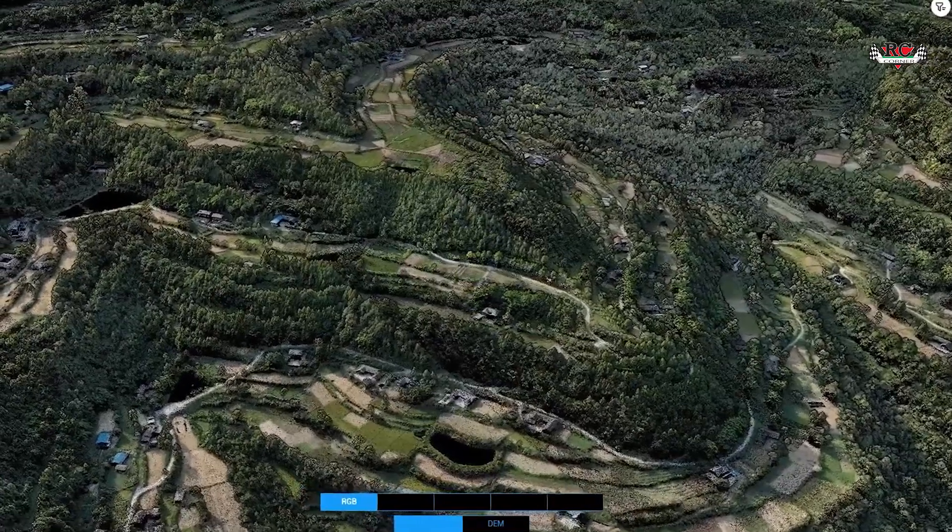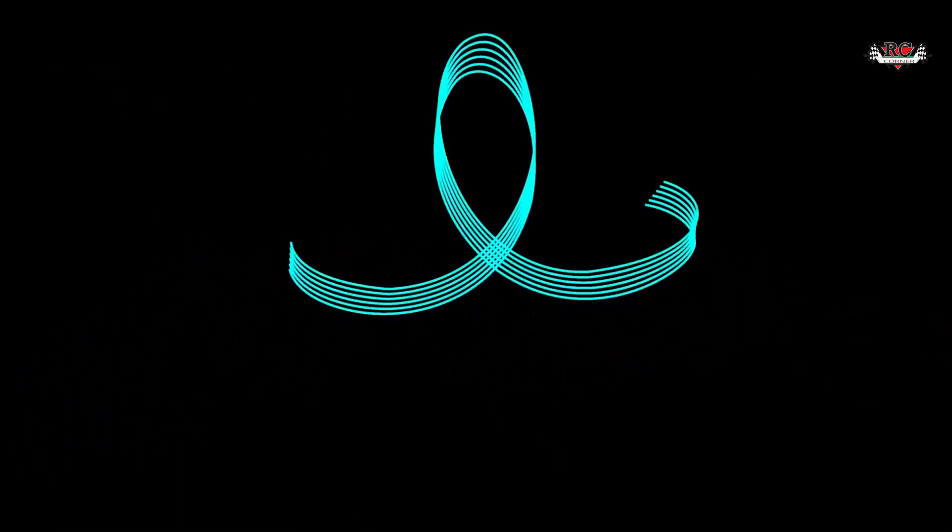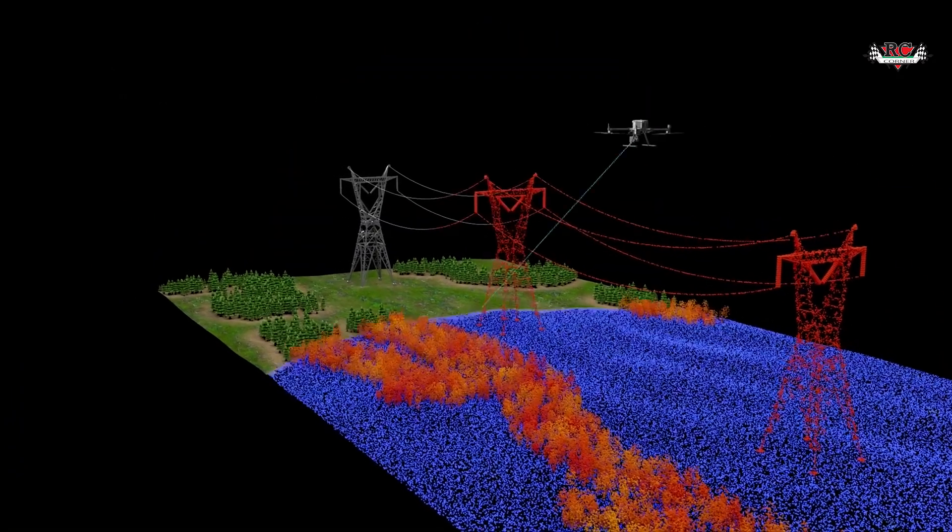The Zenmuse L2 offers repetitive and non-repetitive scanning modes that can be used depending on your scenario. Repetitive scan is ideal for precise topographic survey scans, while non-repetitive scans work better for collecting vertical structure data that may require a large field of view.